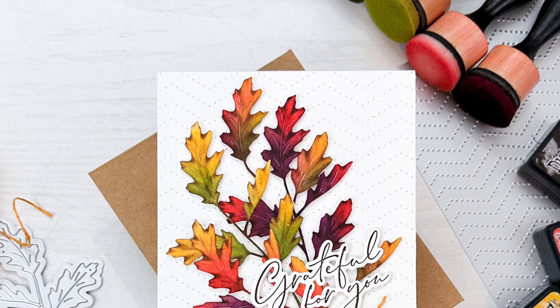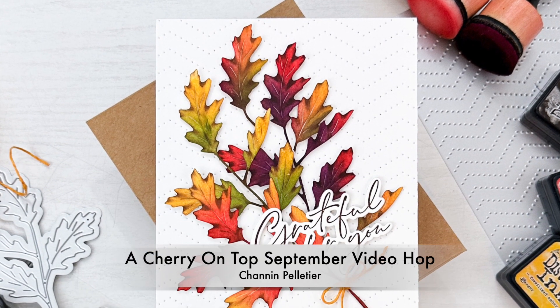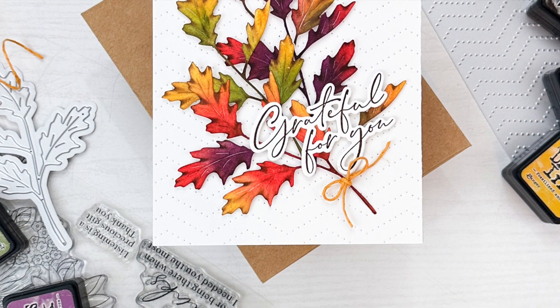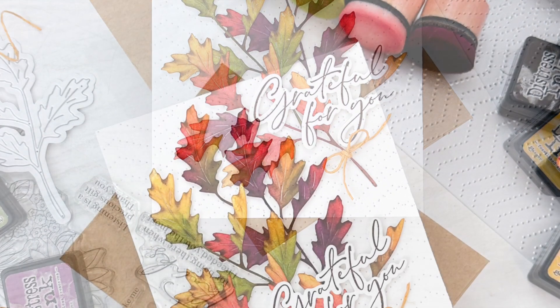Hi everyone, it's Shannon here and welcome to A Cherry on Top's September video hop. This month's theme is favorite technique and mine's an oldie but a goodie — ink blending.